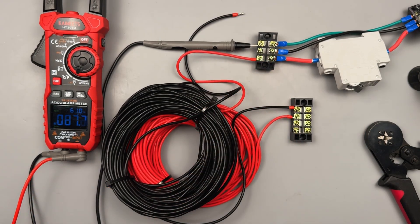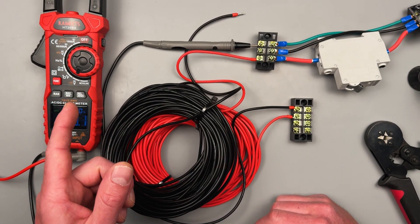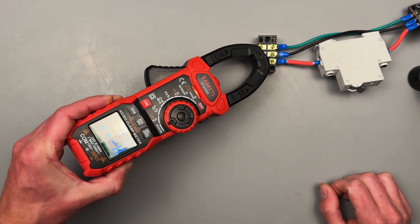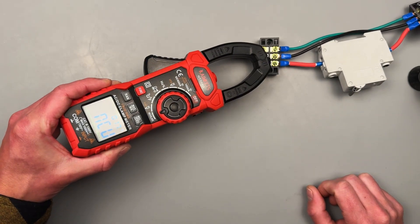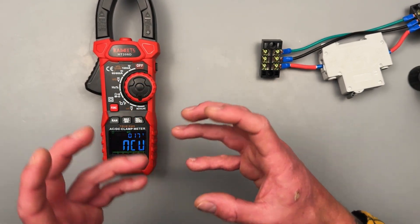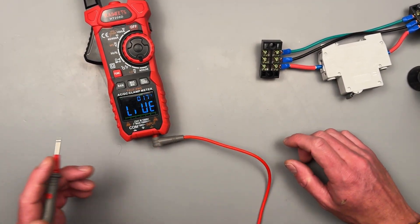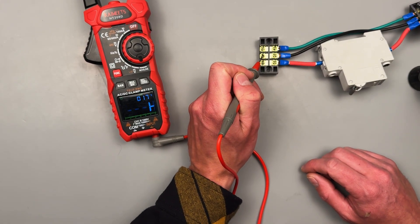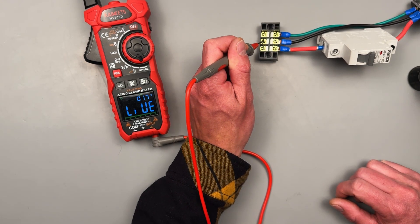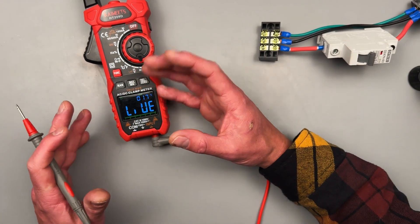Any meter you're going to use for AC electrical, insulation, or troubleshooting should have a low impedance setting built in. Let's go on to non-contact voltage and the live function. Non-contact voltage will let us know if we have something live or dead — it's not 100% reliable, but great for quick field checks. What I really like is the live function. I personally never use non-contact, but the live function lets you actually put a lead to figure out if it's hot, so you are making contact. I believe it has a high and low indication to let you know if it's low voltage or higher voltage.